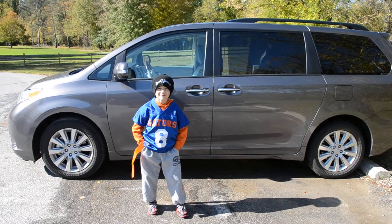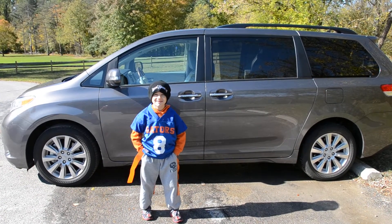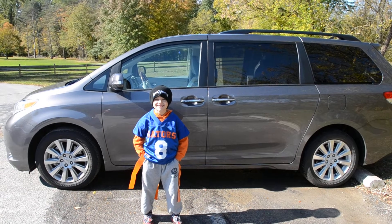Hi everybody, this is Logan from 2 Wired 2 Tired, and he'd like to show you how the power side doors on the Toyota Sienna work.